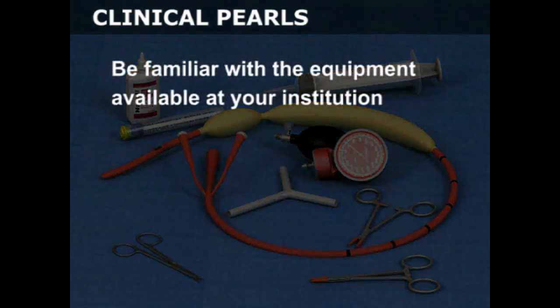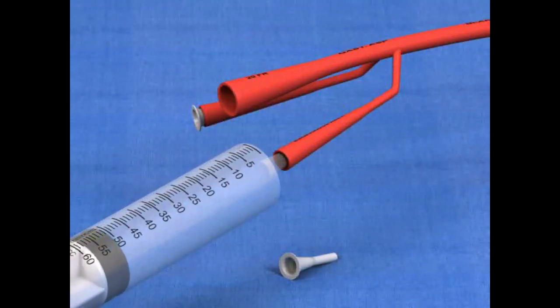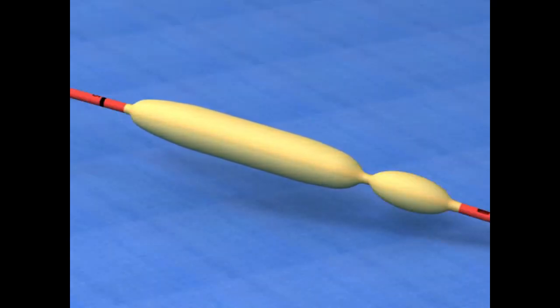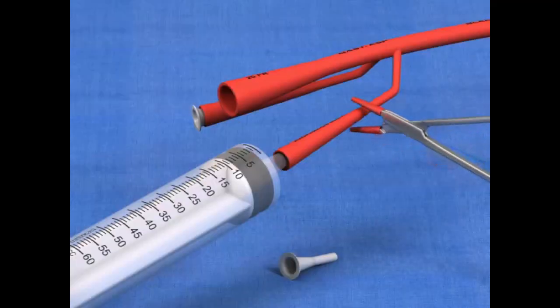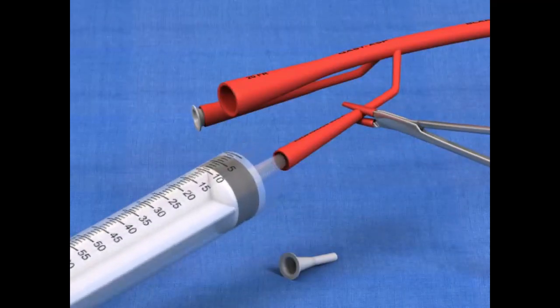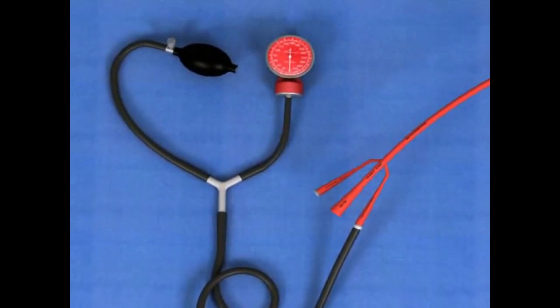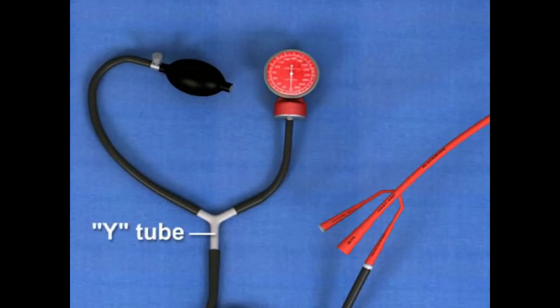Be familiar with the equipment available at your institution. The balloons on the Blakemore tube may be filled with a 60 milliliter catheter tipped syringe, provided that the balloon inflation tubes are clamped shut before the syringe is removed and refilled with air. If available, a piece of Y glass tubing may be used so that both a bulb from a blood pressure cuff and a manometer can be connected to the Blakemore tube.